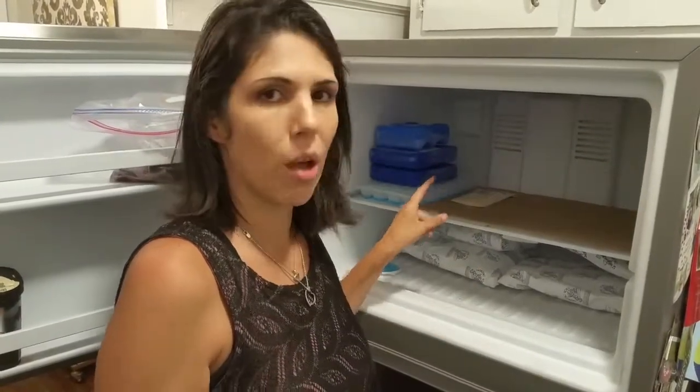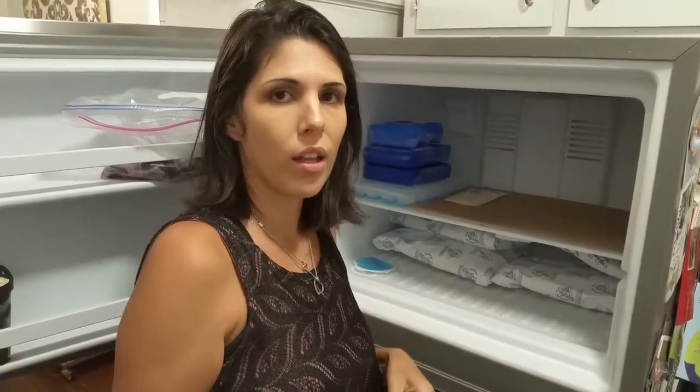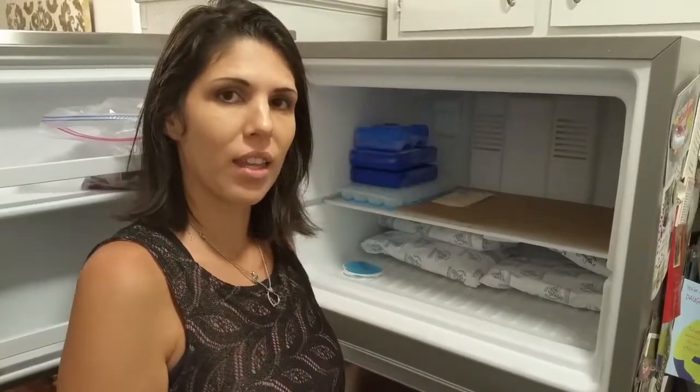This is actually almond milk, not breast milk, because I'm going to be using this to thaw for the next presentation on how to thaw and serve breast milk. So we're just going to let that freeze. Thank you for watching.